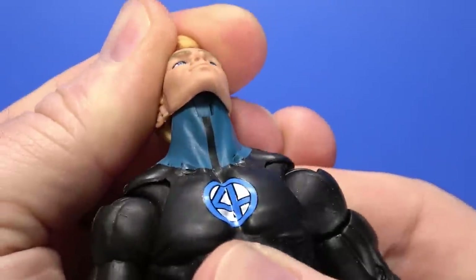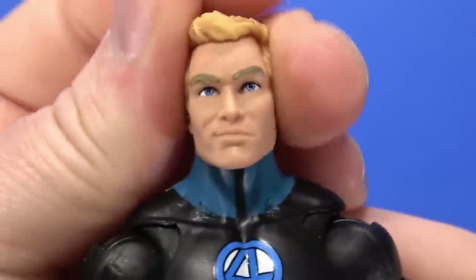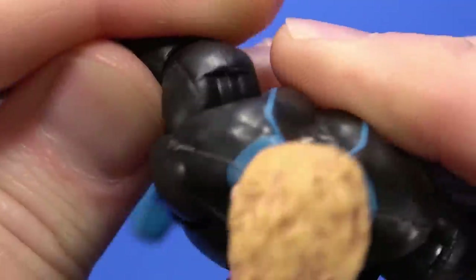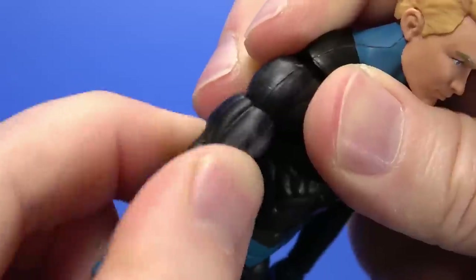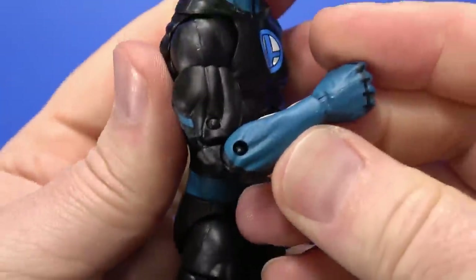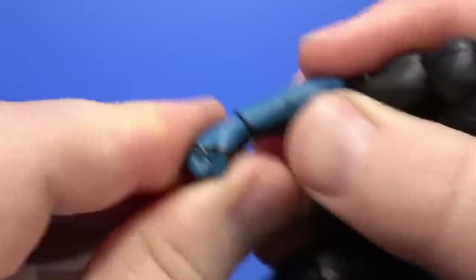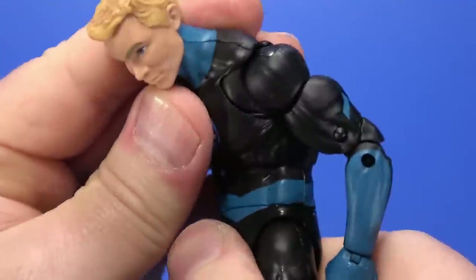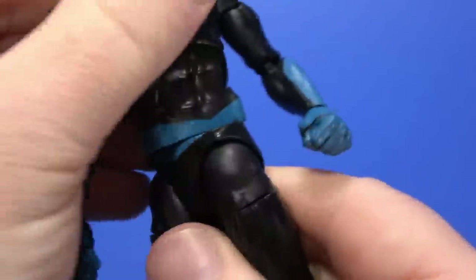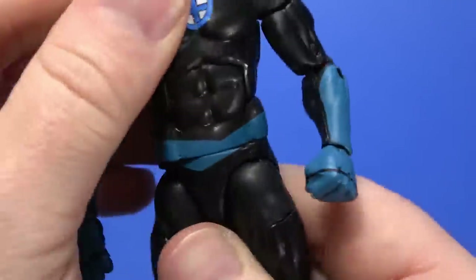Articulation: there's a smaller hinge in the neck with a ball going up into the head. You can look up, you look down — pitiful tilt, but you get swivel. Butterfly joint goes forward, goes back, all the way. Hinge, rotates. Bicep swivel. Double elbow — not quite as much range as what we're used to seeing with double elbow, there's just not enough cutout in the bicep. Hinge at the wrist, swivel. Hinge at the torso clicks forward, arcs back. Swivel at the waist — kind of breaks up the belt, but it's just the design element.